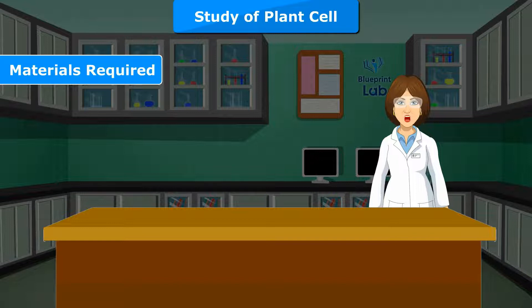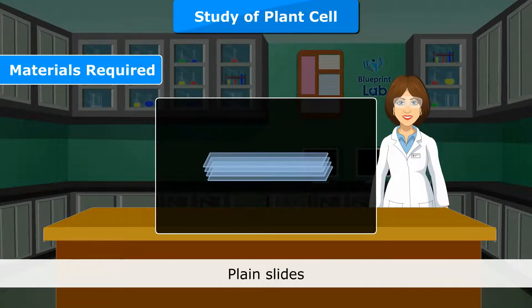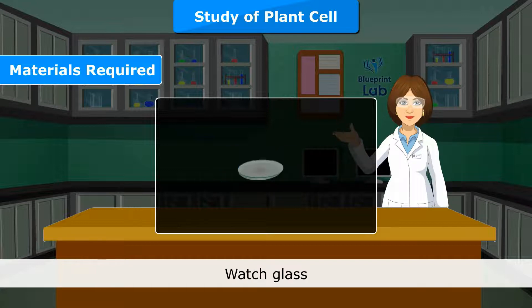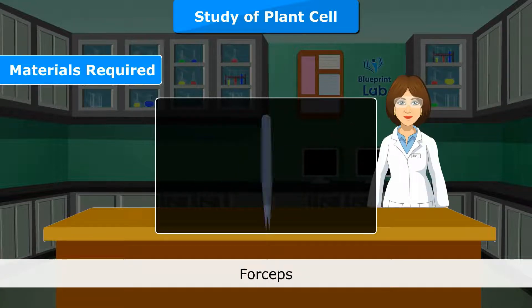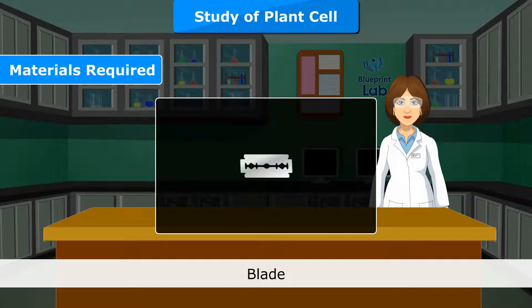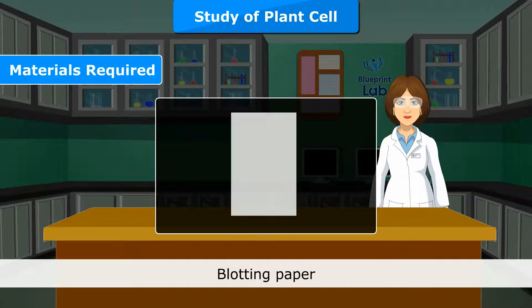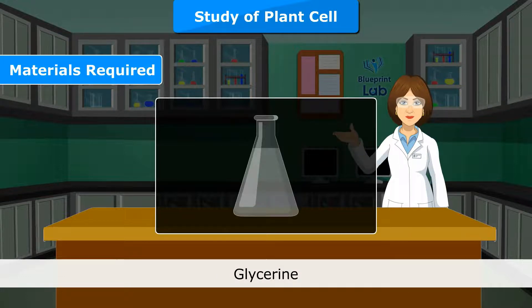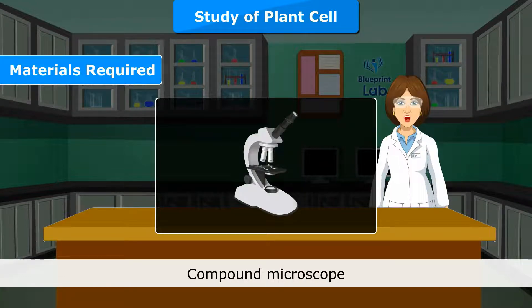Materials required: Onion, plain slides, cover slip, watch glass, needles, forceps, brush, blade, saffronin, blotting paper, distilled water, glycerin and compound microscope.